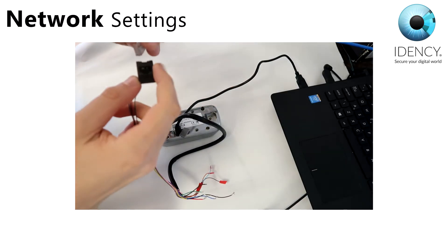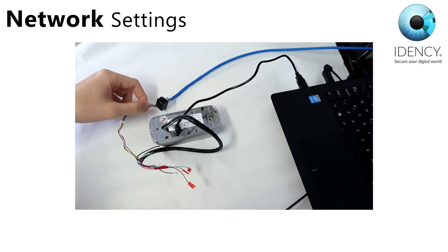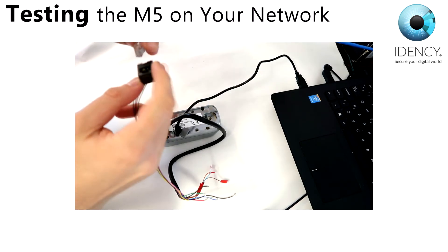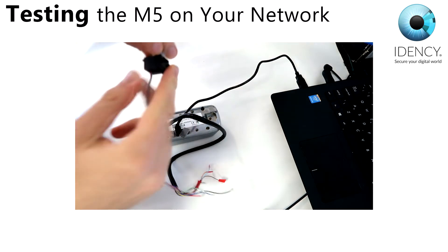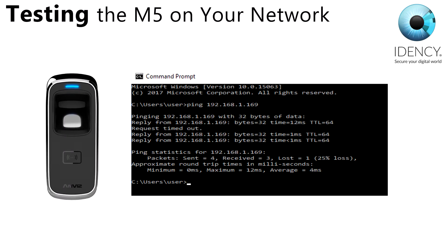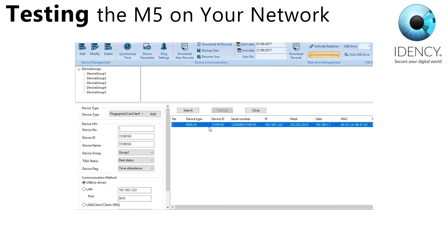You are now ready to test the M5 on your network, so please disconnect your M5 from your PC and remove the USB cable. Connect the RJ45 socket with the short lead that came with the M5 to the mini plug attached to the wires out the back of the M5. Plug a CAT5 patch cable that is connected to your network into the socket. To ensure the M5 is now connected to your network, try and ping the IP address you entered earlier. If the ping is successful, you know the M5 is successfully connecting to your network.